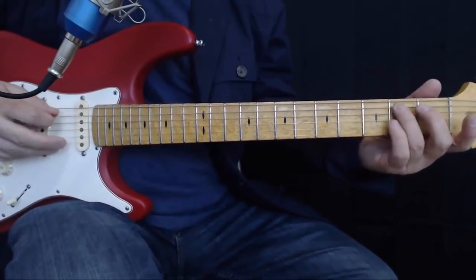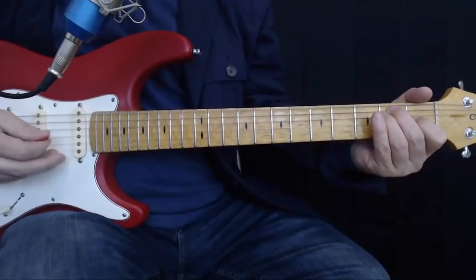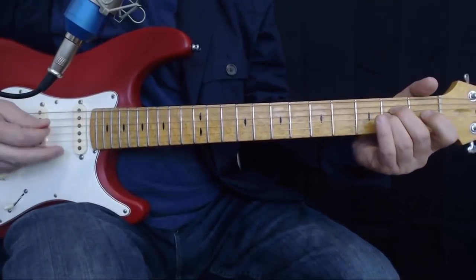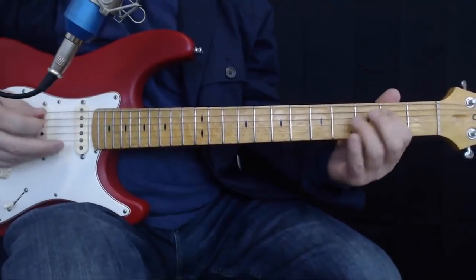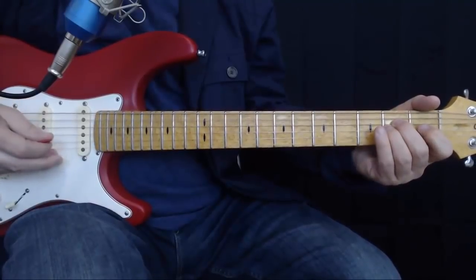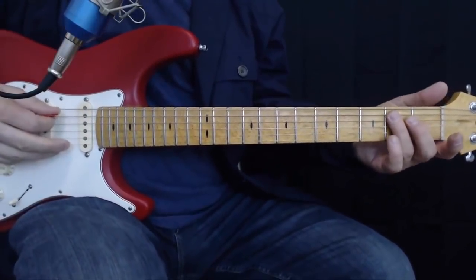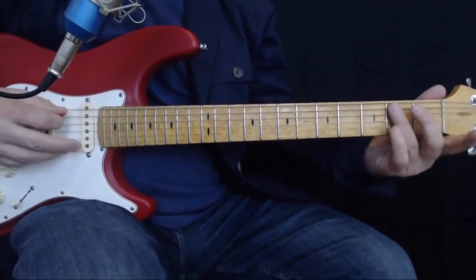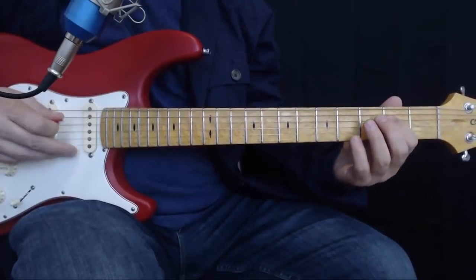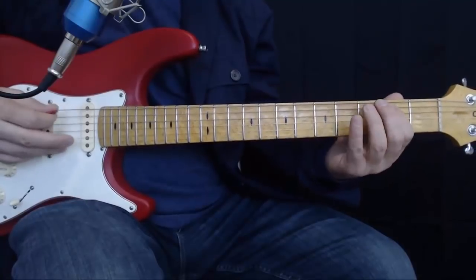Now we're on the bridge. I think the easiest way to do this is to put your third finger on the A string second fret, slide up to 4, and then on the fourth string we're playing 2 — so D2 — come back to the A string 4, and then play 2.